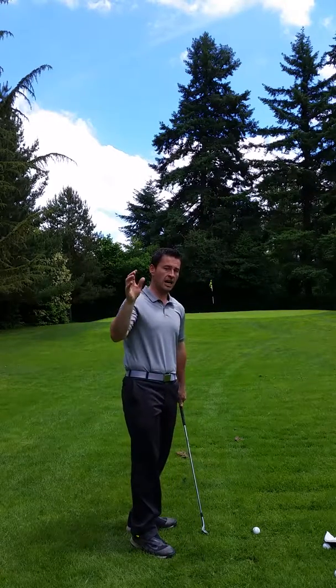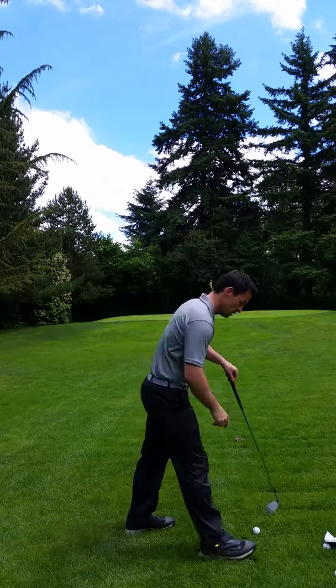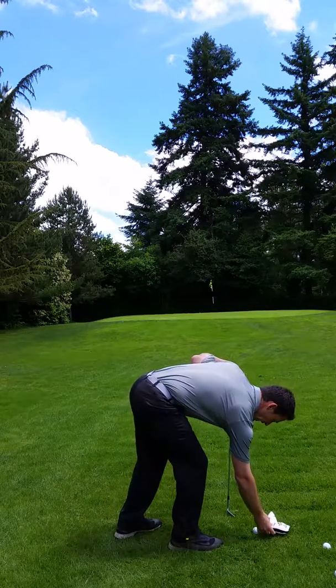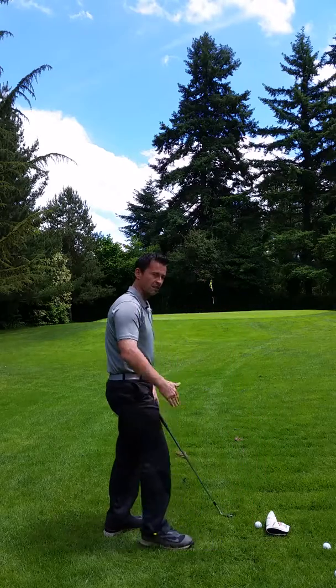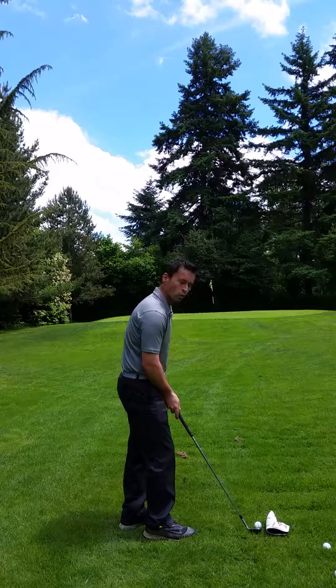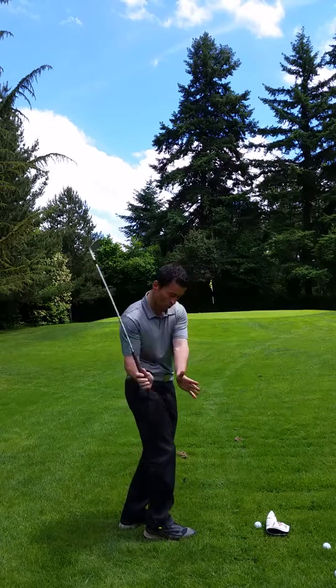I had the shanks myself and my instructor showed me this drill and it really did help to cure the shanks. And it's quite simple. Get yourself a head cover. Put the head cover right next to the golf ball in a fairly straight line - slightly angled is fine. The idea is you've now got no room to early extend or to throw the club outside or way inside.